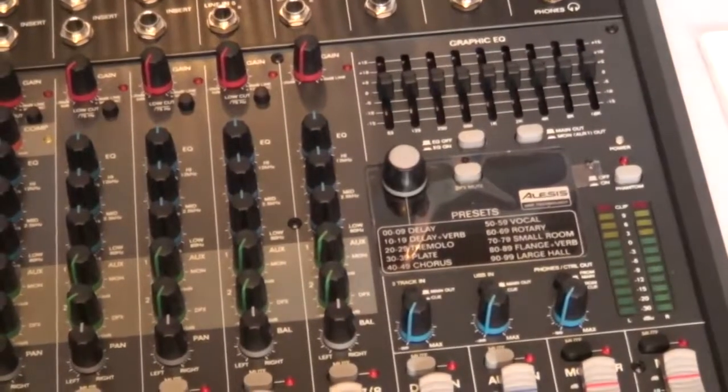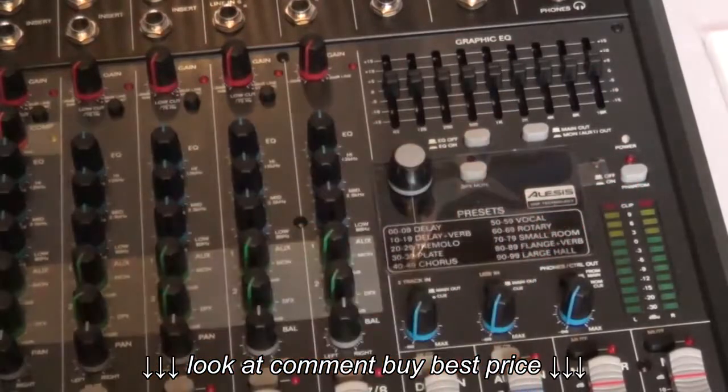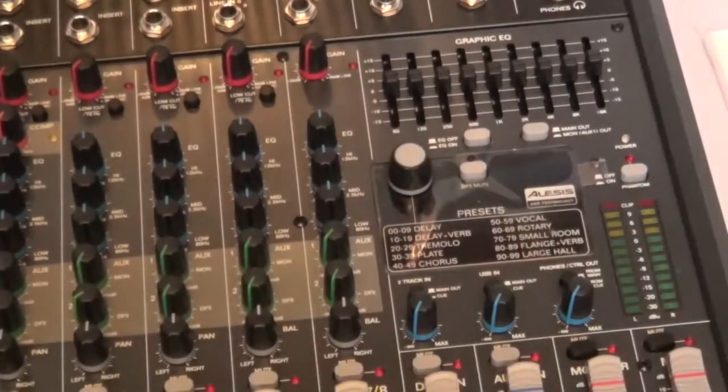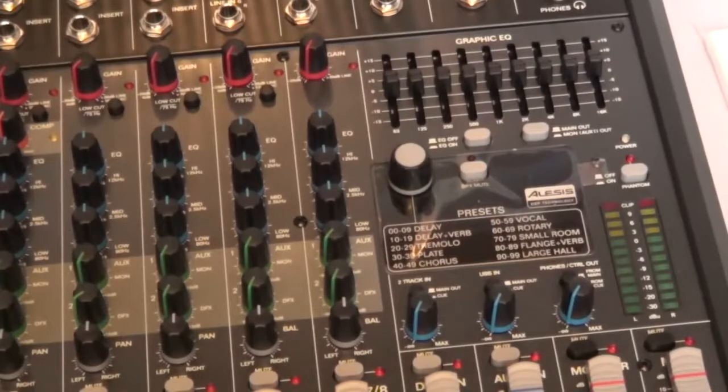It has phantom power on/off, which allows you to use condenser microphones that need power. Below that you have your level LEDs.